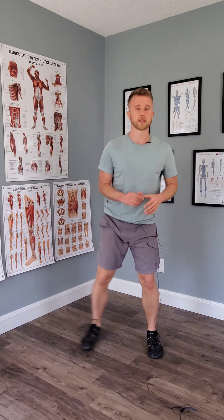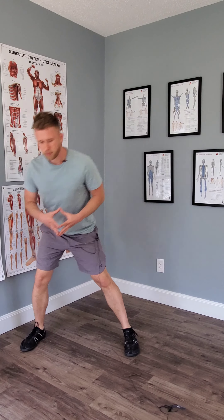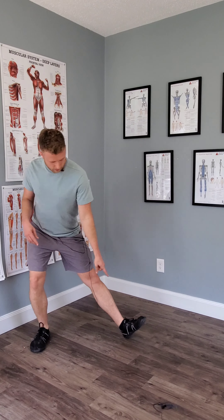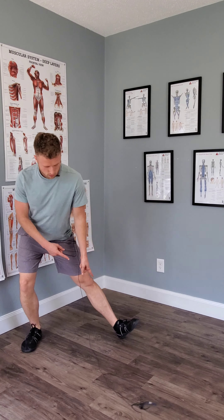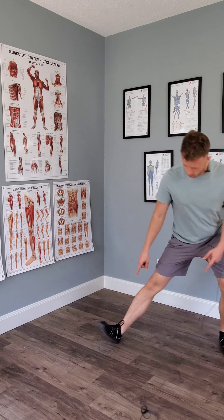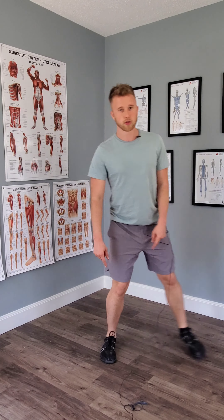Another thing to play with is the foot — both sides stay flat to the ground. Don't let the outside foot come up as you come away, because that's going to let the knee come in more. We want the knee out and the whole foot flat to the ground the whole time, both of them.